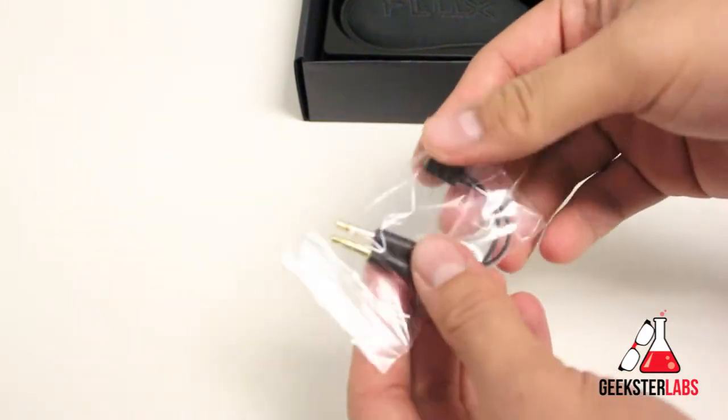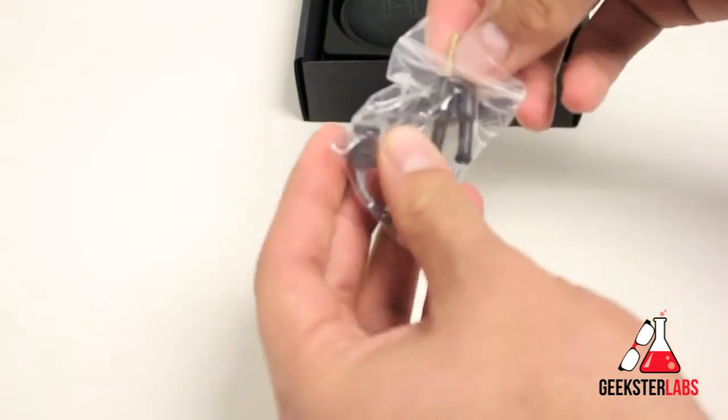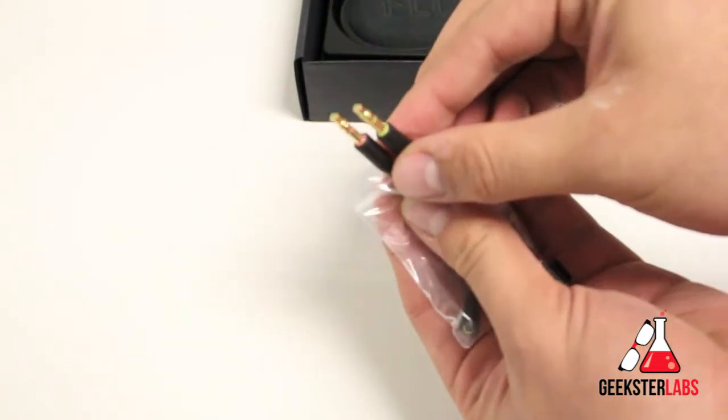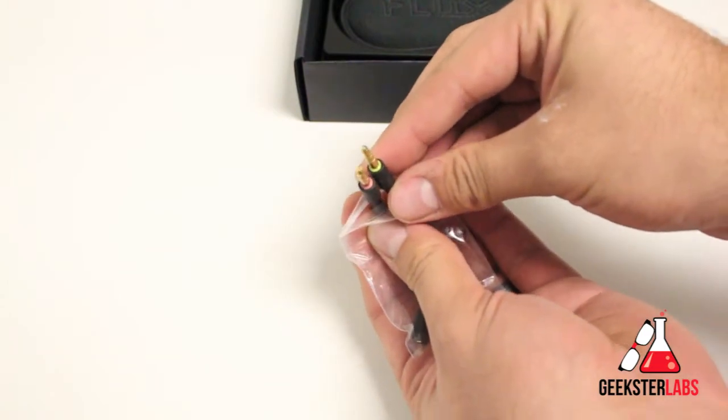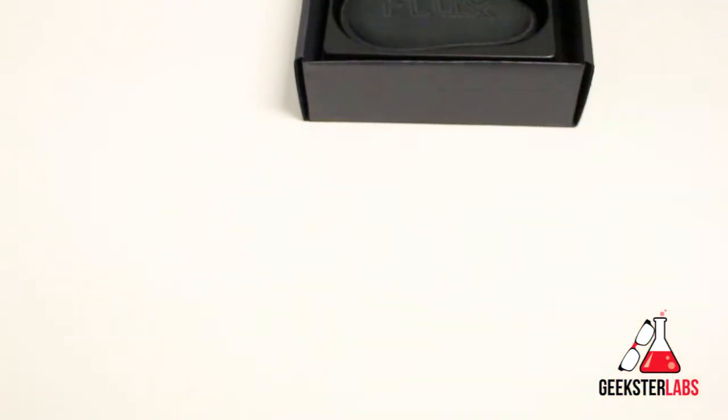This is kind of interesting — here we have a swappable cable. This is what you would use for a PC, so if you wanted to listen to music and use a microphone on your PC, those plugs right there are what you'd use for that. I'll show you how that swaps out on the tip when I take out the headphones.